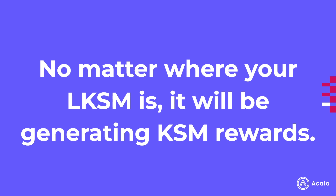Now, importantly, no matter where your LKSM is — whether it's sitting in your portfolio, in a liquidity pool, or used as collateral to mint a USD — you will be earning KSM staking rewards. No matter where your LKSM is, if it's somewhere in your account, you will be earning KSM staking rewards.